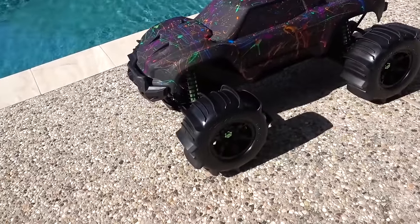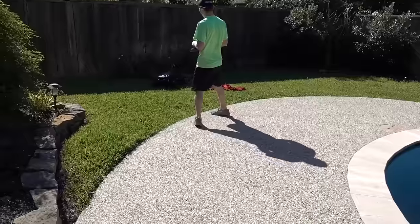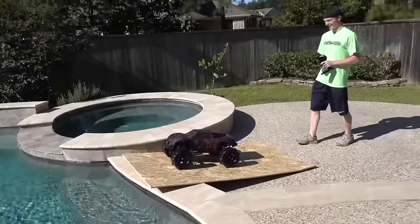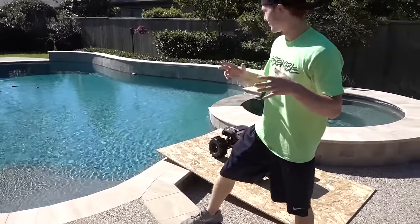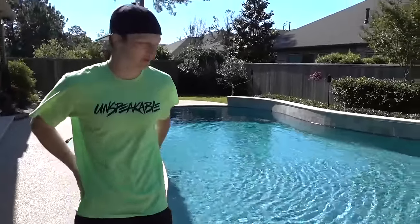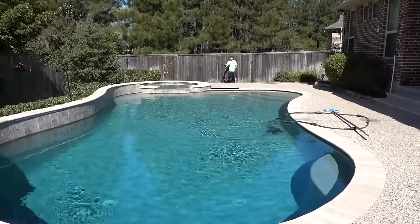I'm gonna drive it around a little bit just to warm up my skills. Here we go - oh my god, I'm nervous. This is a bad idea, but we're doing it. Before we do this though, I want to get a safety net just in case this thing falls into the pool, so hopefully I'll be able to fish it out. I'll be completely honest - I'm really nervous for this. I really don't think this RC car has enough room to gain speed. Here it goes - RC car pool jump!